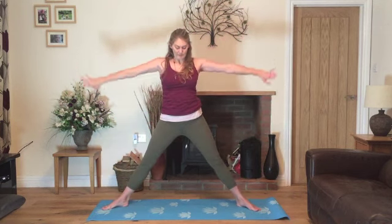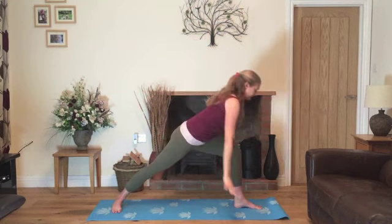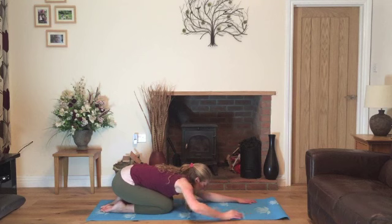And then we'll inhale, straighten the legs, stretch the arms up overhead. Exhale, bring the hands back onto the hips and then we'll turn the hips into warrior two. Lowering the hands down, we'll step back onto our knees and we'll come back into child's pose.